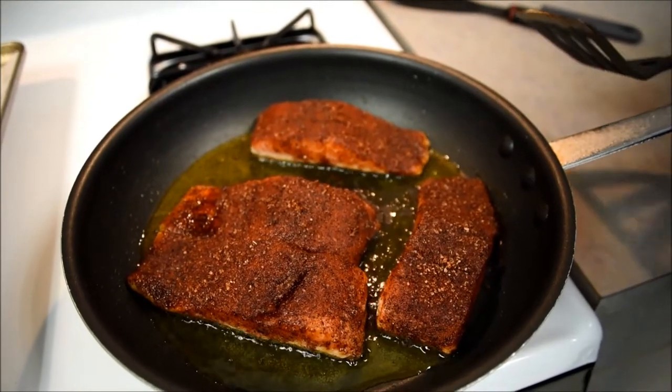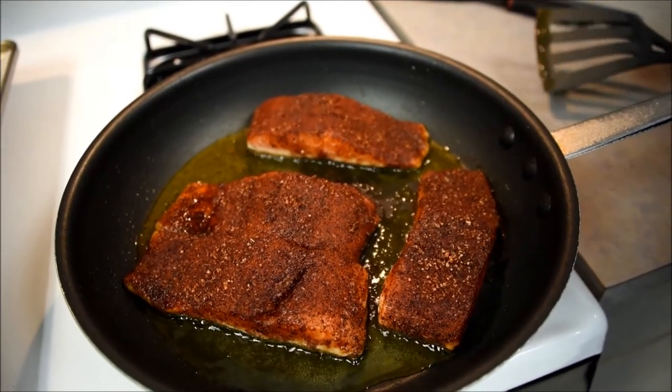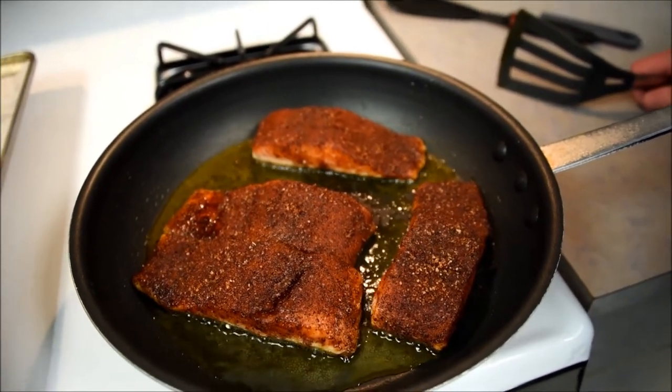It's going from opaque — from that opaque color to a more solid color — that's the fish actually cooking. And when it gets about halfway up that side, we're going to pop it right on the salmon.